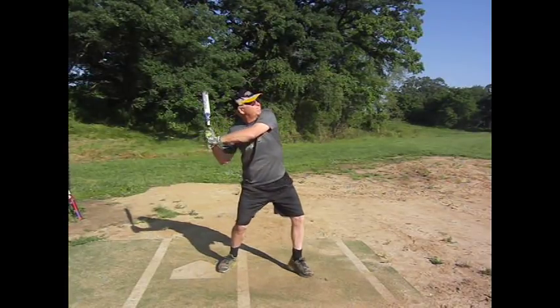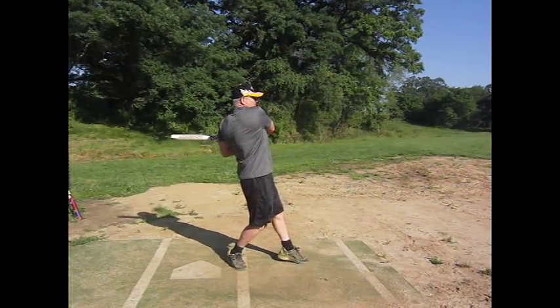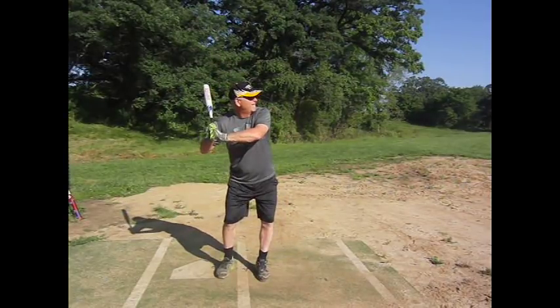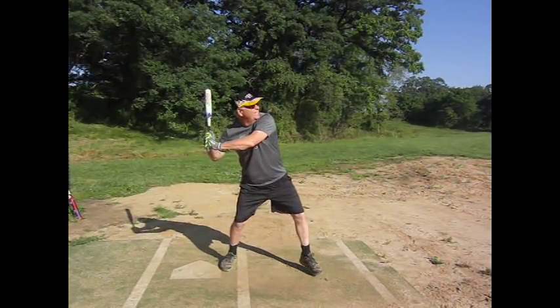You're never too old, even at 70, to learn new tricks. Mike from the Upper Peninsula of Michigan didn't have much of a stride. Watch how you short step, you shuffle step, you short step it.